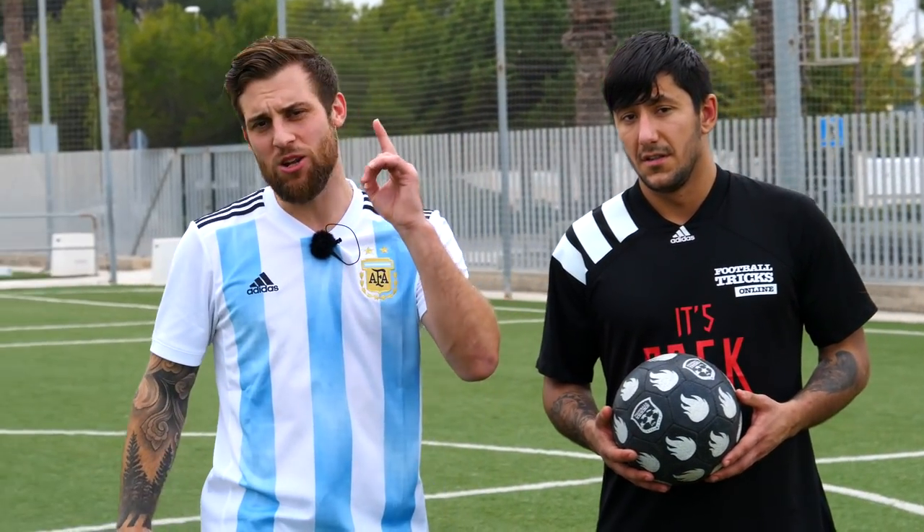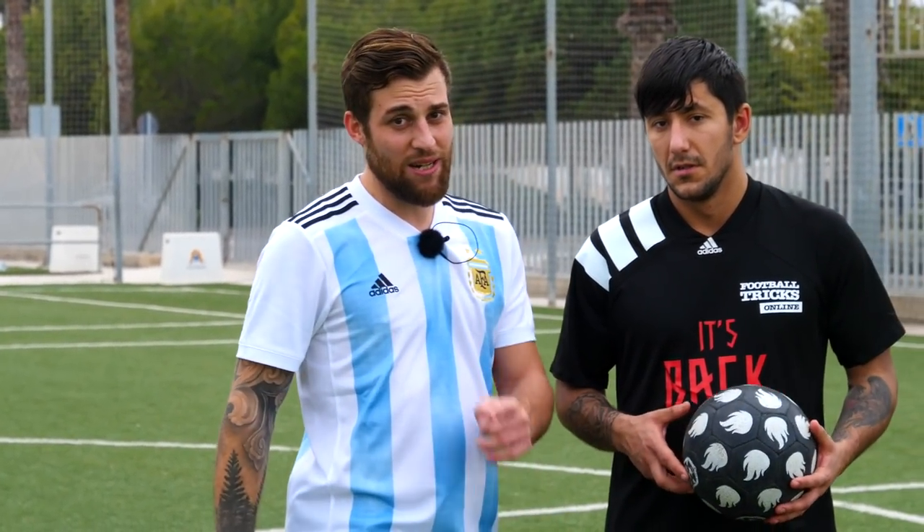Si le sale mal, si le sale más o menos, vamos a explicar ahora previamente el truco. Espero que ustedes también lo aprendan. Y otra cosa: si llegamos en este video a 40.000 me gusta, Gabo FTO, que es el productor de video y que ahora mismo está grabando este video, va a venir acá y va a probar el siguiente tutorial.